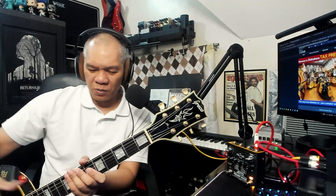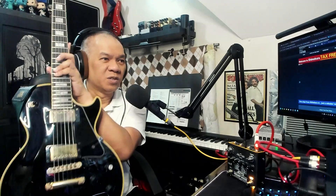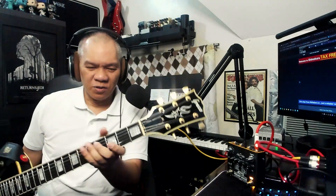So this is what I got. You'll see that it is a Greco, which is one of those companies that created Les Paul clones starting from the 70s through the 80s and 90s. This particular model is an EGC 480, and as you can see, it is a Gibson Ebony Les Paul replica.